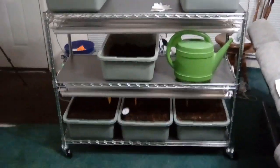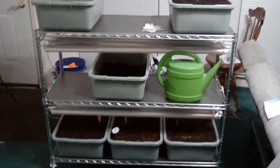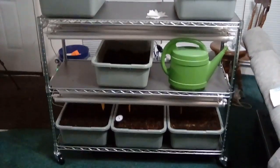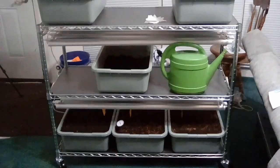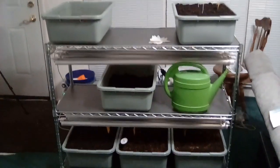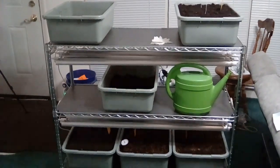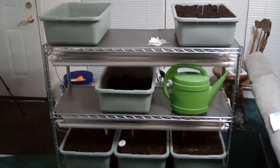So this is what I'm using for an indoor garden. The shelving unit is part of a six-shelf unit you can get from Sam's Club. It comes with the plastic shelf liners on it as well. The gray tubs there come in two packs from Sam's Club.